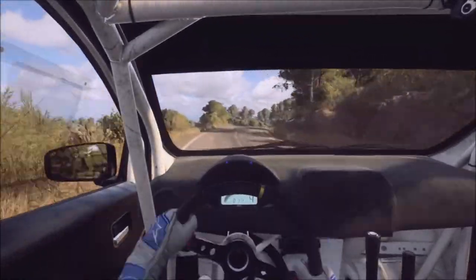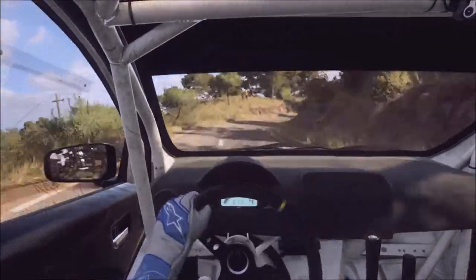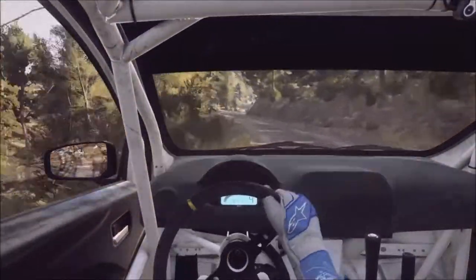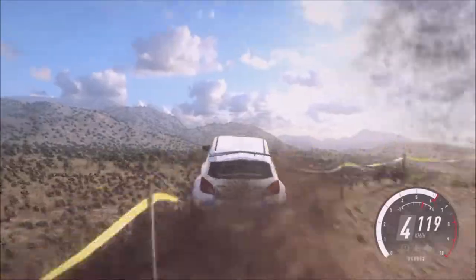Four left, big cut. Into seven, three right. Into four left, 30. Two right, tightens. Into two left, extra long. Opens six right.